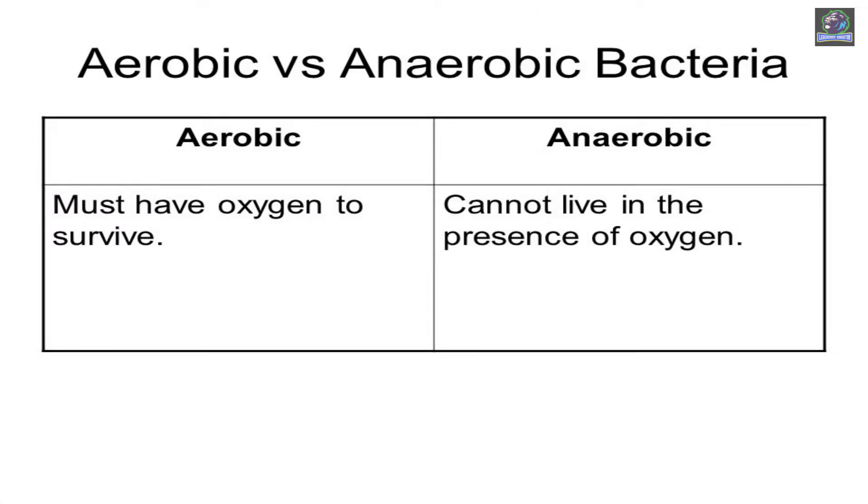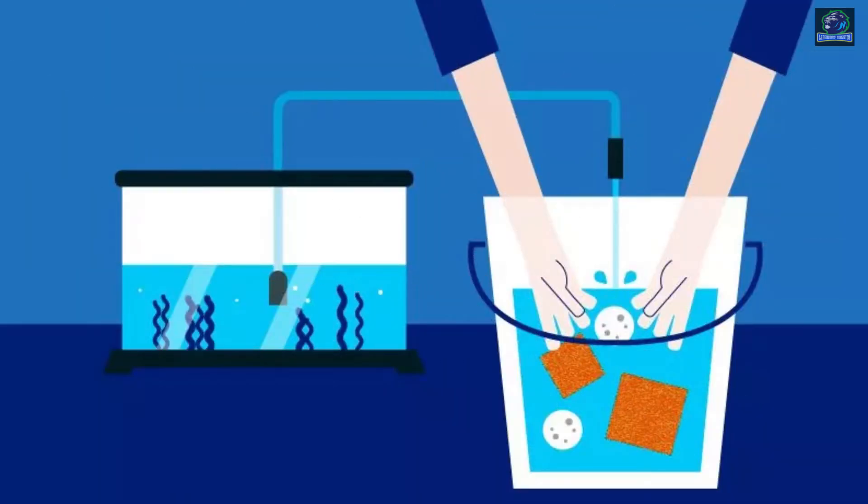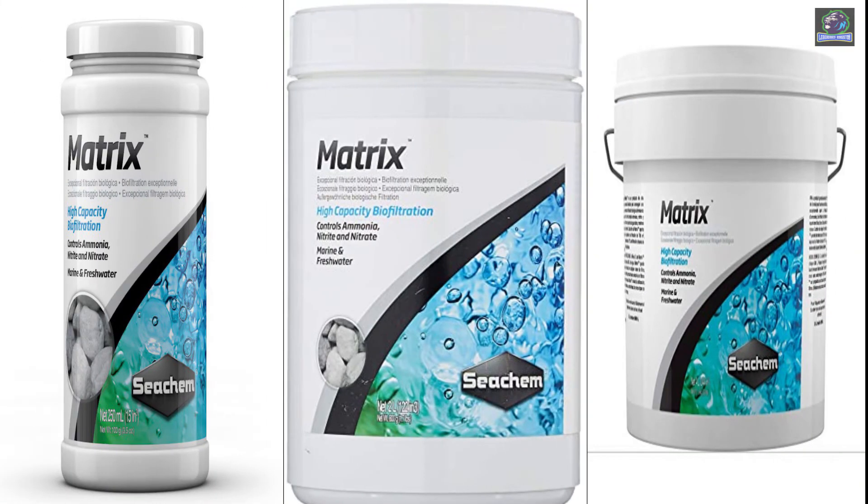This media supports aerobic and anaerobic bacteria species. It is completely inert and will not break down — it need not be replaced. You can reuse the media by rinsing it in the same tank water during cleaning and maintenance of the tank, and it's very easy to do so. It comes in 100 ml, 250 ml, 500 ml, 1 liter, 2 liter, and 4 liter packs.